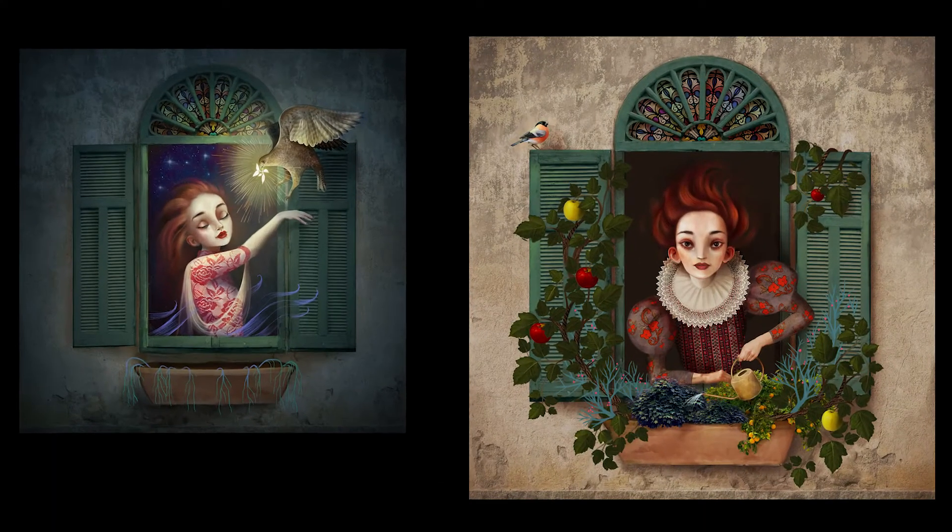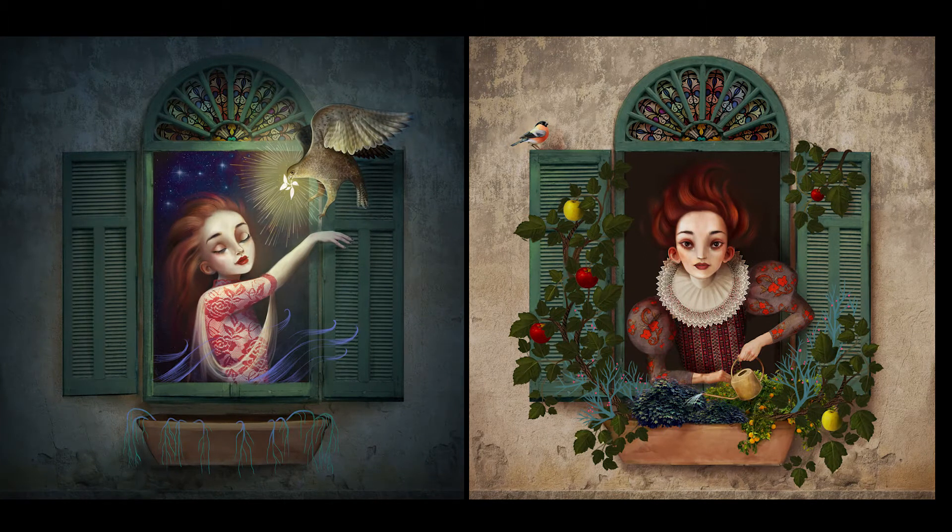Hey guys, welcome back to my channel. I'm quite excited today because I'm going to reveal how I create my digital collages by showing you the behind-the-scenes capture of Inspiration by Night and Creation by Day. This is a two-part piece painting that I was working on for like two weeks and I recorded the whole process. For the first time I'm going to reveal exactly how I work. This is not exactly a tutorial — I kind of just wanted to give an overview of how I work rather than break it down step by step. However, in the future I plan to make tutorials of how to do the precise different things. But meanwhile, go get a cup of tea and sit back and enjoy because it's a long video, it's over 16 minutes, and let's dive right in.